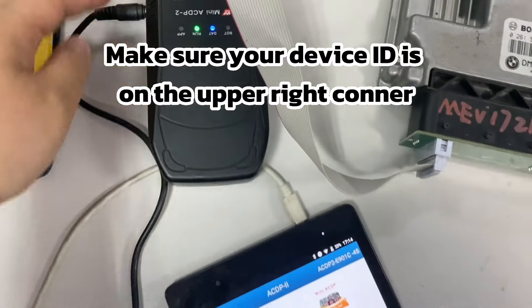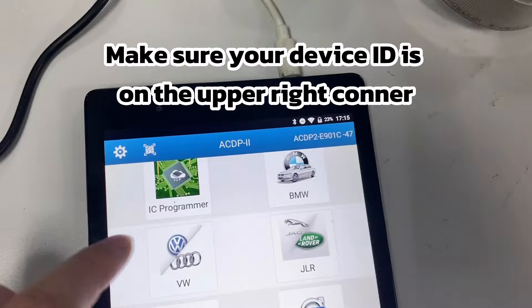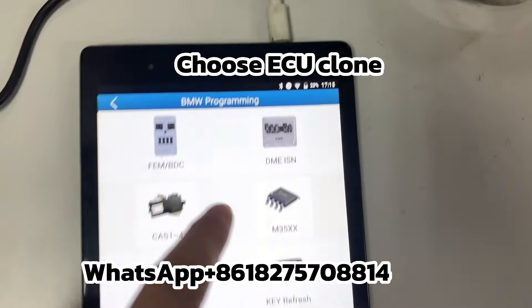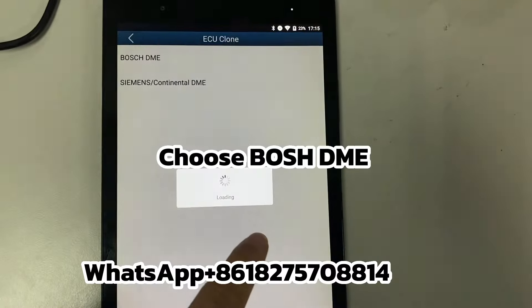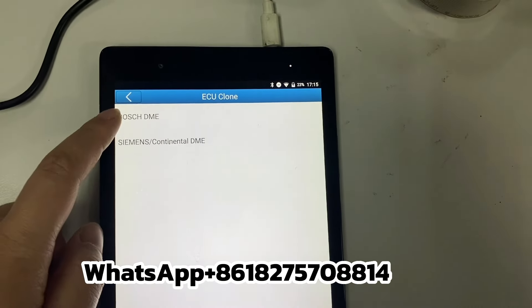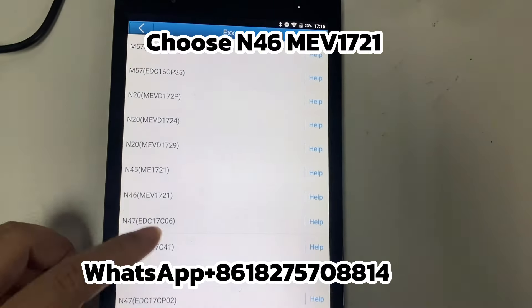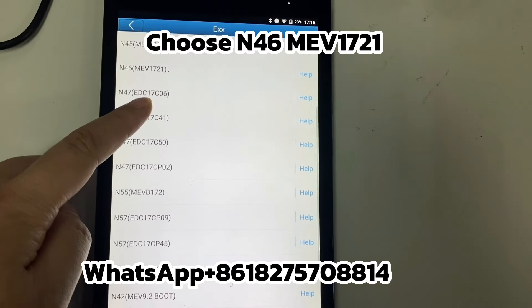Go to the app. Make sure your device is shown in the upper right corner — this means the device and phone are connected. Click BMW, choose ECU Clone, choose Bosch DME, choose E-Series, then choose N46ME-V1721.